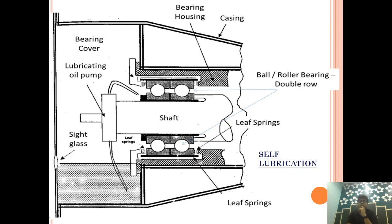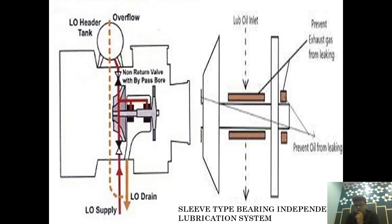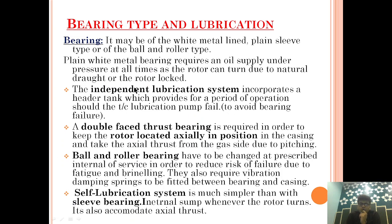If anybody asks what the lubrication systems are, there are two types: Self Lubrication and Independent Lubrication System. The Independent Lubrication System incorporates a Header Tank which provides oil for a period of operation should the Turbo Charger lubrication pump fail. Second, a double-face Thrust Bearing is required in order to keep the rotor located axially in position in the casing and take the axial thrust from the gas side due to pitching. Ball Bearings and rotor bearings also need to be changed at prescribed intervals of service to reduce the risk of failure due to fatigue and brinelling. They also require a Vibration Damping Spring fitted between the bearing and casing — this is the Leaf Spring.